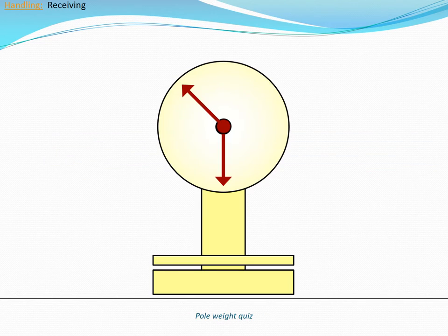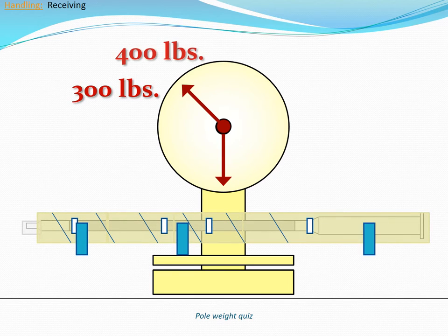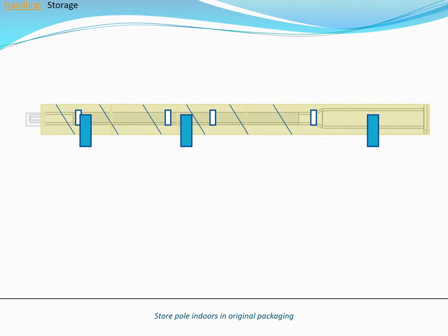Inovus Solar poles weigh between 300 and 400 pounds when delivered. Lift poles one at a time. To distribute the weight of the pole over a larger area, use wide straps instead of ropes. If the pole must be stored prior to installation, use an indoor location and leave the pole in its original packaging.